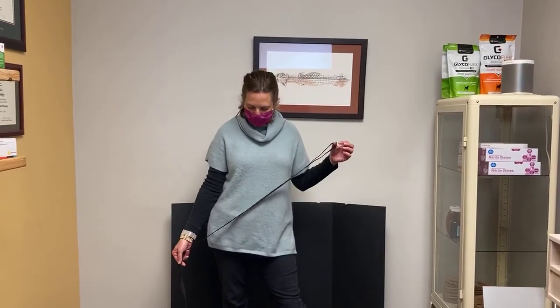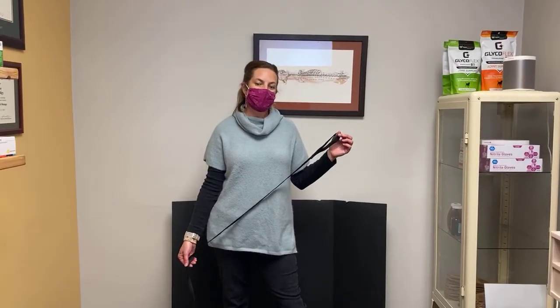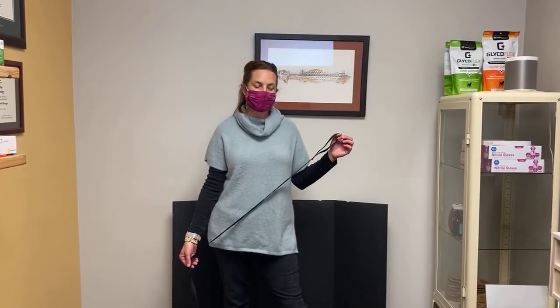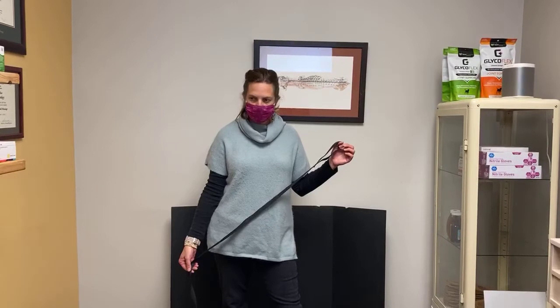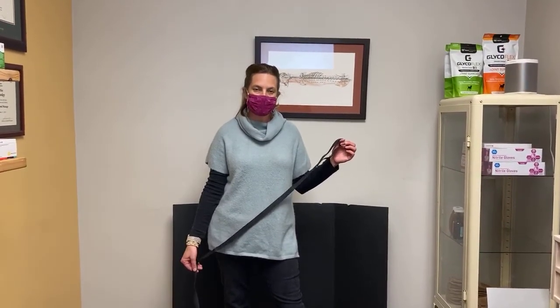First we'll do an example of what it looks like when your pet comes in to have their digi-therm run, and then I will show you some examples of some images afterwards and the kind of information we can get from it.